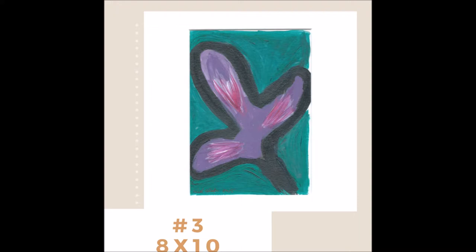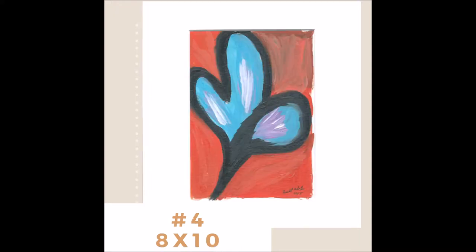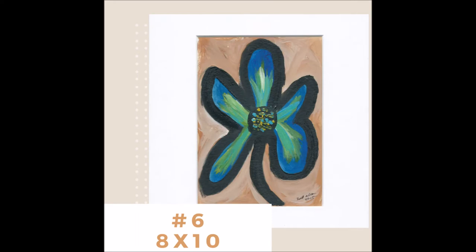They normally sell for $15 each. Right now, as long as you live in the United States, they're 2 for $20 with free shipping. If you live outside the States, it'll still be the 2 for $20, but you'll have to pay your own shipping on that.